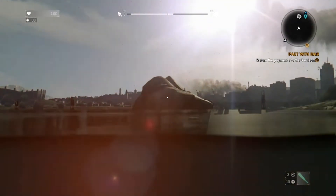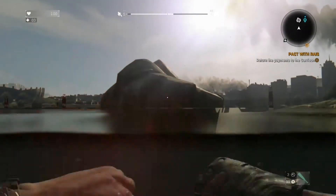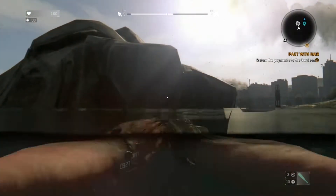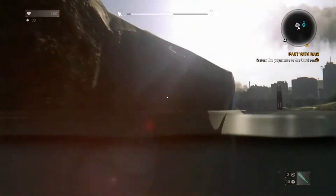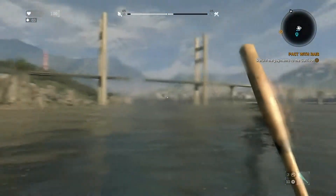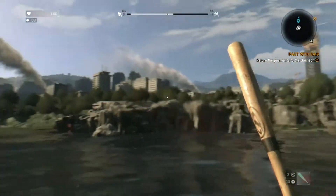Once you reach this little island all you have to do is climb up and you'll see a corpse with the sword sticking out of it. Just to get an idea of where exactly this is, I'm going to look around and show you once more so you don't get lost.